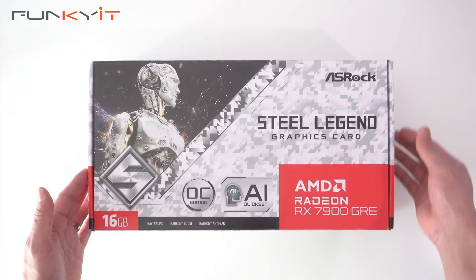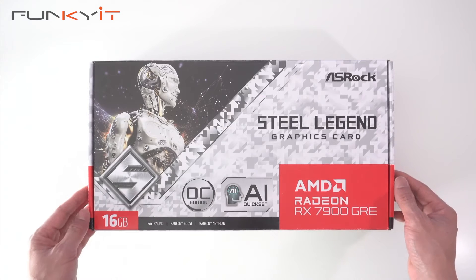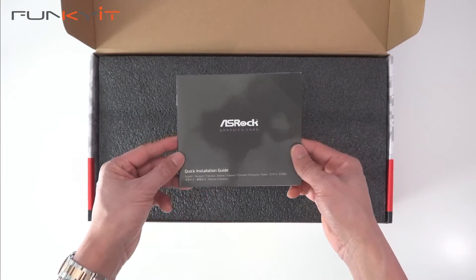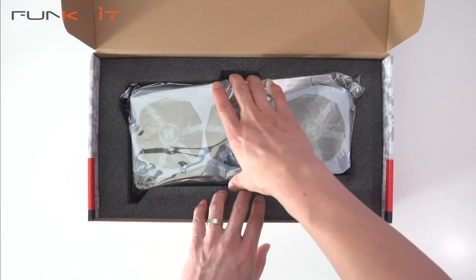Alright, let's do a quick unboxing of the ASRock Radeon RX 7900 GRE Steel Legend 16GB OC Edition. Let's take a look inside the box. We have a quick installation guide and the graphics card itself.